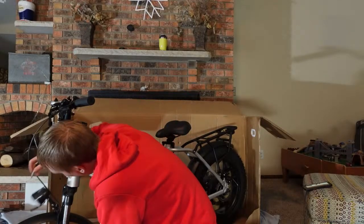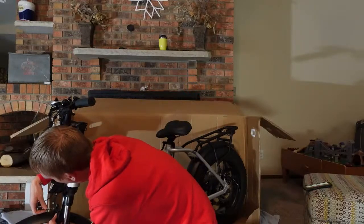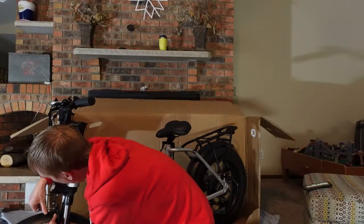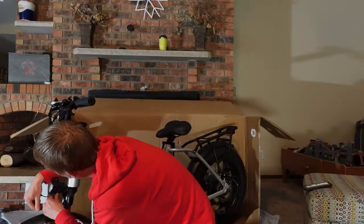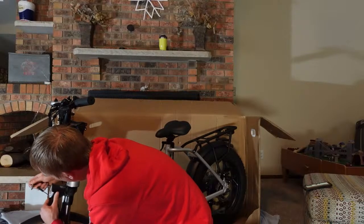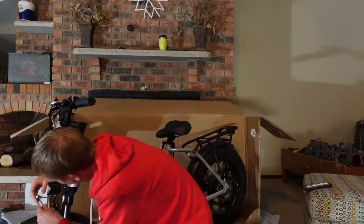I like the metal fenders, except sometimes in the rear they can kind of vibrate with the motor. Speaking of the motor, this is a 500-watt motor — not sure if it peaks higher than that, but on their website they say 500 watts. We'll obviously test that out.